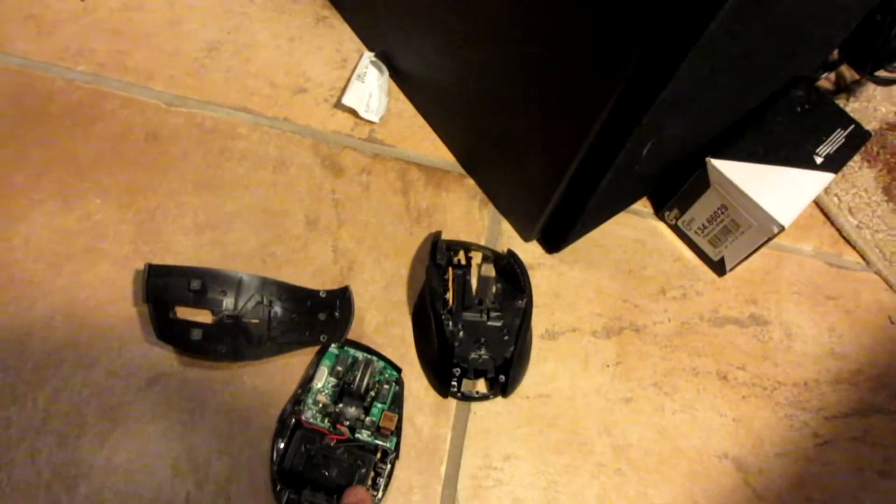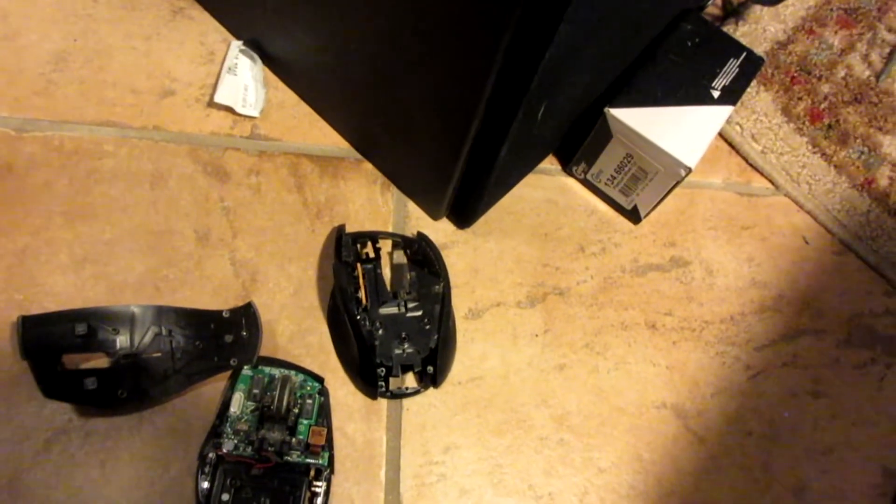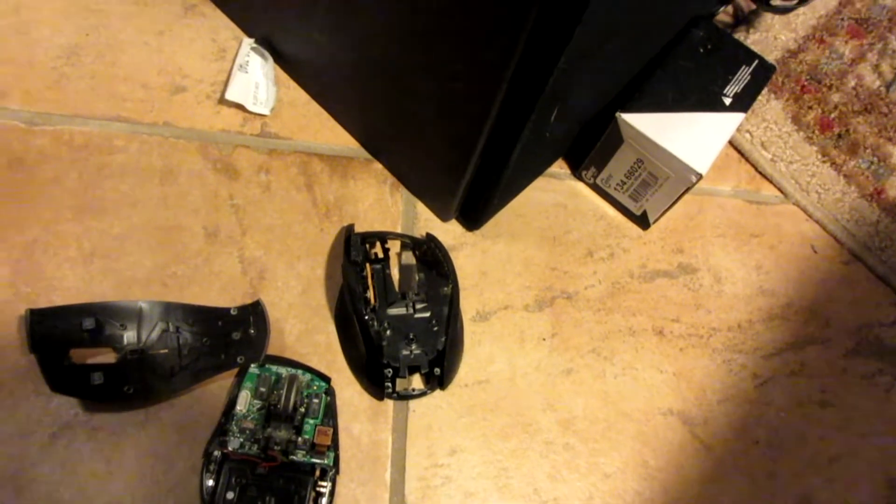You can program five mice to the same sensor. You can mess with people — be in another room moving the mouse around and their mouse will be moving too. It does work, it goes across the whole house.